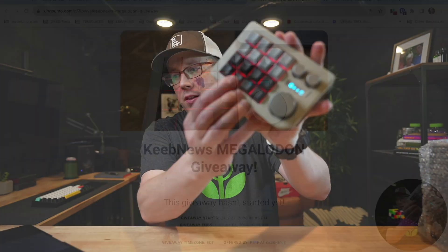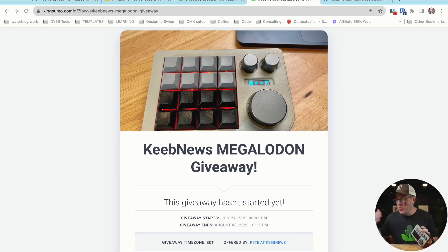So I'm going to leave a link in the description below. I will leave a link to the giveaway page. You'll have to enter your email address, but I'm not doing anything with it. You won't be sold anything, there's no marketing attached to this — I'm just giving away this macro pad.